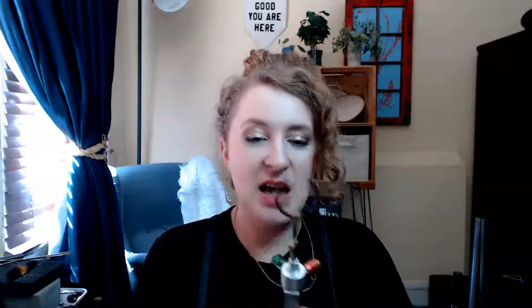Another torch tip that I like that also makes this torch really versatile is the triton, or the devil horns. This gives you the power of two torches in one. One of the things I've really loved doing with this is if I have to make a wider ring band or a thicker ring band, I can put the ring band in between the torches and basically solder it from both sides. So that's been a huge boon.